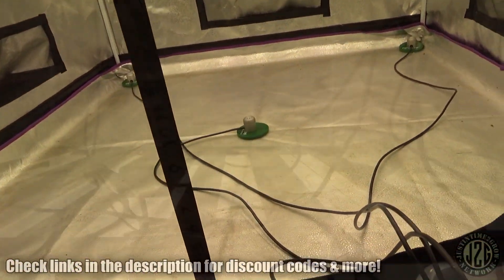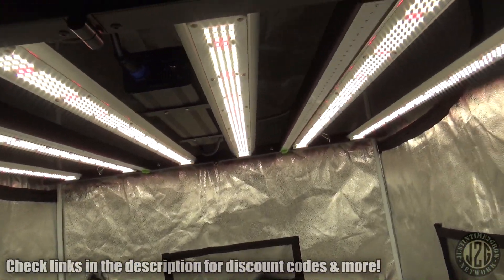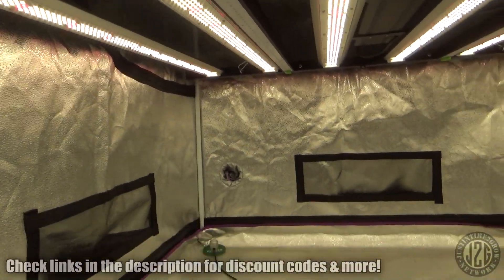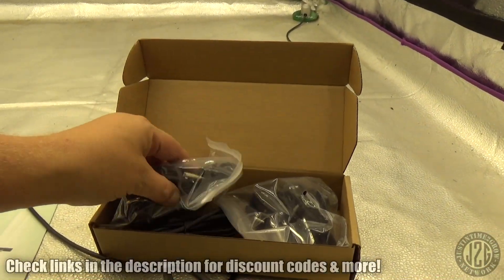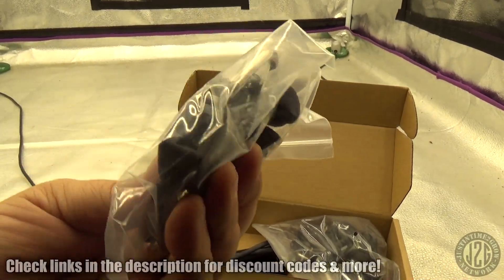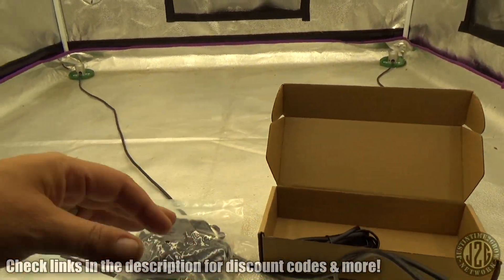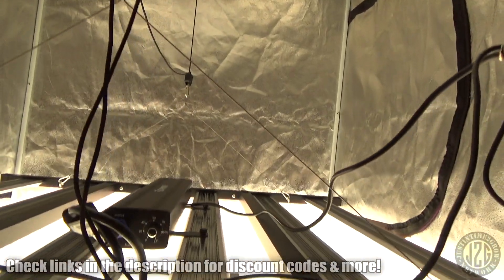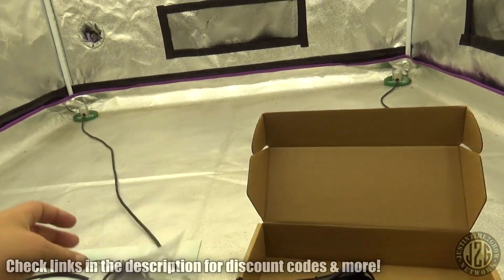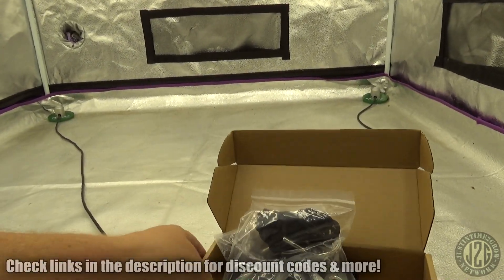Let's get down to ground level and take a look at what we have. Look at this sucker — those are some thick bars. So what we've got basically is rope ratchets. They actually give you four rope ratchets with metal gears, so you get four metal gear rope ratchets. I didn't use them because I just have these hangers already here, but they do give you four rope ratchets. And then you get the daisy chain in case you buy a few and want to hook them together — that's awesome.